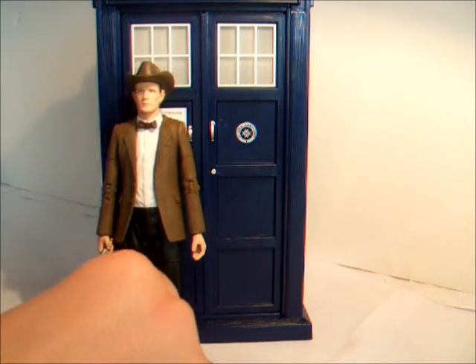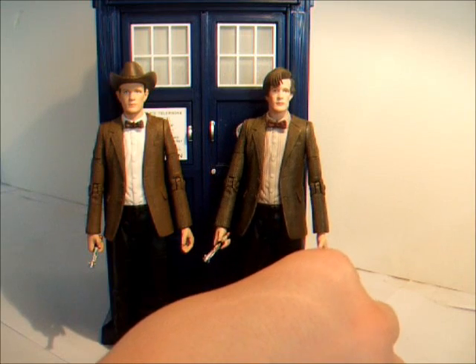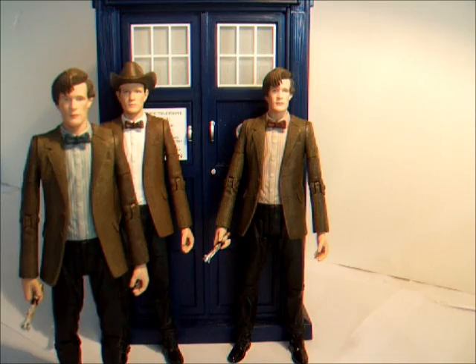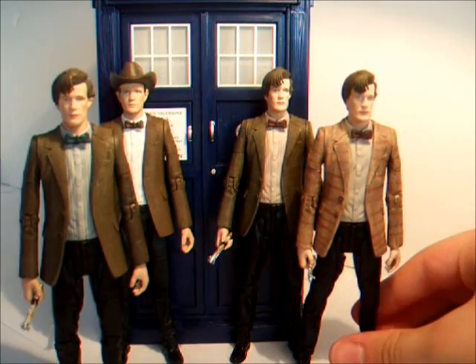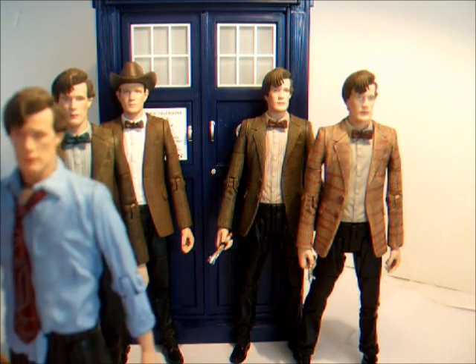For comparison, here we have him next to the TARDIS and with the other Doctor that we saw before — the blue-shirted variant, the stripey jacket Christmas adventure set version, and the raggedy Doctor.